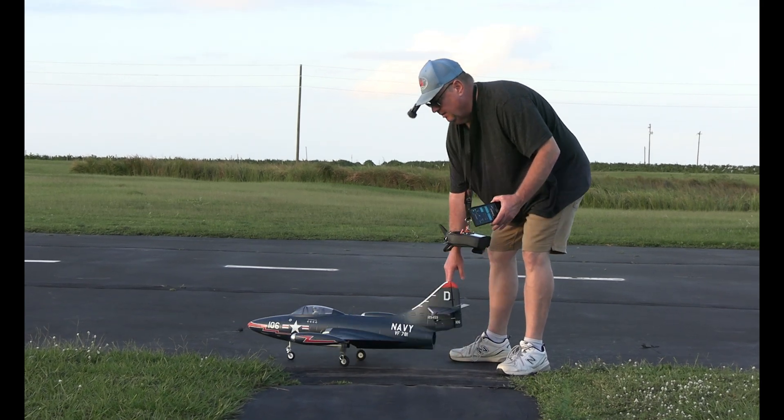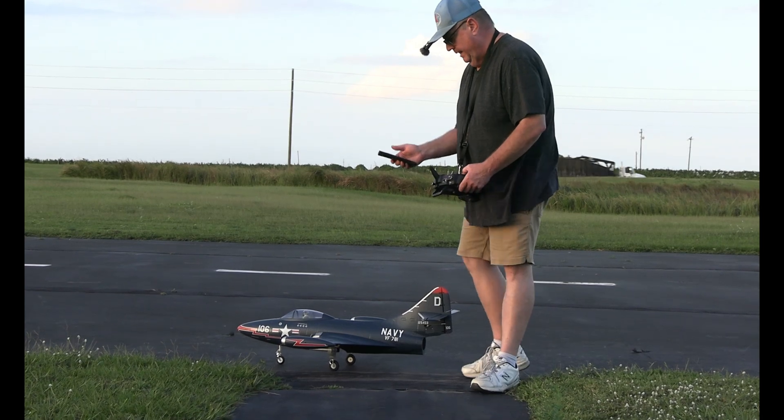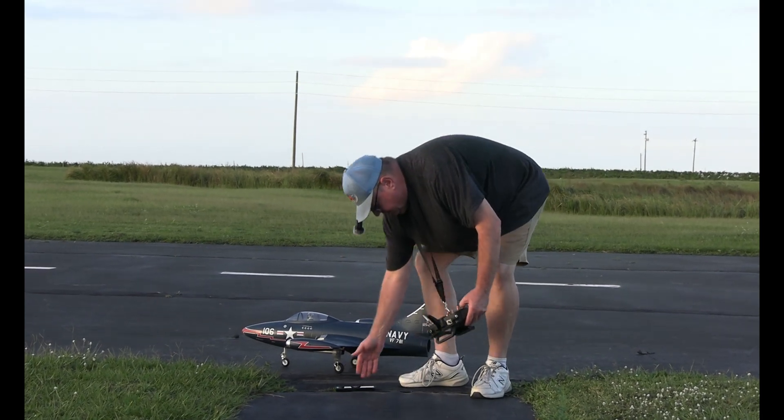Alright, you want to do that when your battery is brand new. We're going to try it again, just because — even though the battery's got a good two minutes on it.